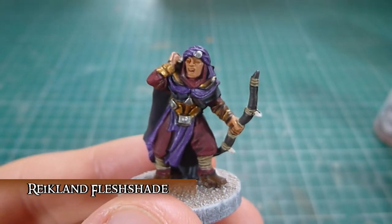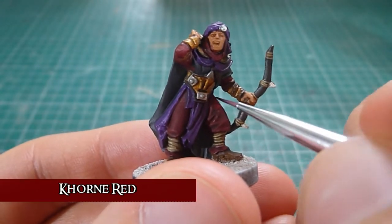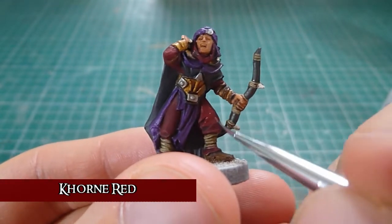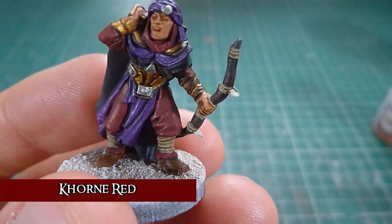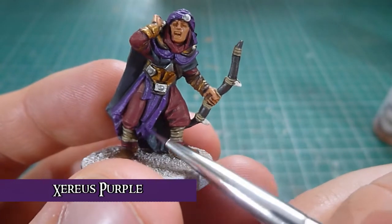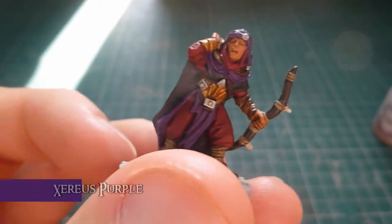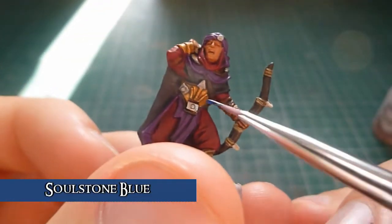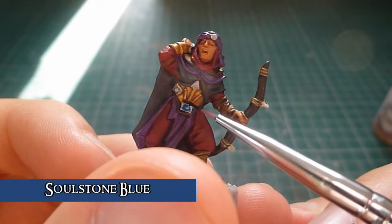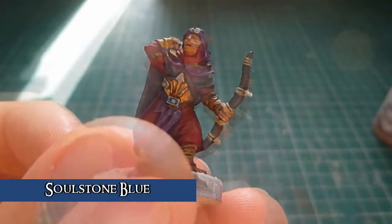So next is the first stage of highlighting. I'm going back in just with Corn Red and going over the bits on the cloth that need highlighting again. I'm going to leave the dark colours in the recesses but the rest I'm going to give a nice new coat on. After the Corn Red highlight, go back in with Zerus Purple and just highlight the non-recessed areas. Once the skin has been washed, I simply get Soulstone Blue and put it all over all of the gems. I tried to make it so the blue pulls into the corners and on the middle part especially. The gems are done.